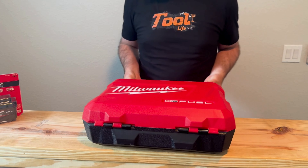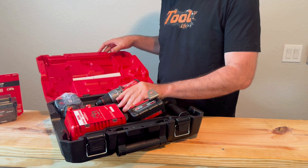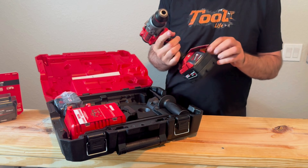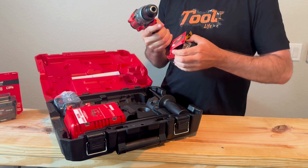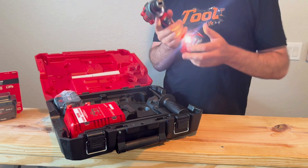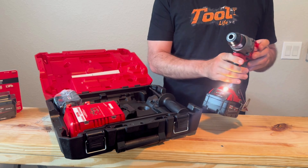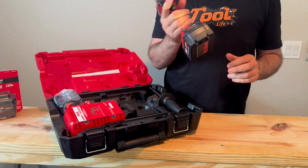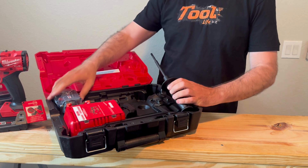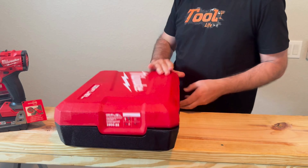I like the box they give you with it. It's only two speed — the DeWalt's three speed, but the DeWalt's a lot bigger than this, so we'll see how they compare. You also get a handle, another battery, and a charger. Pretty good deal.